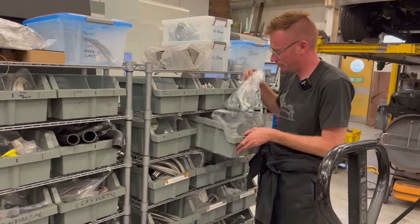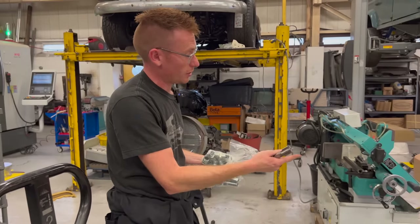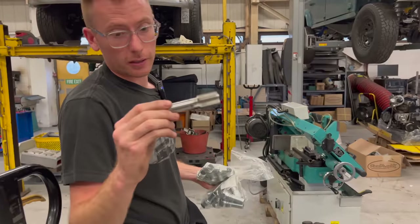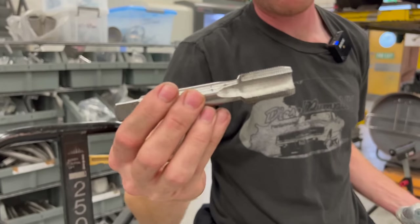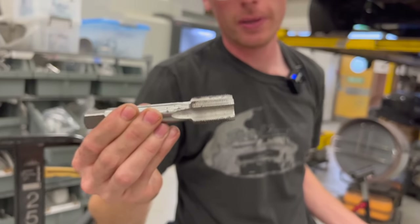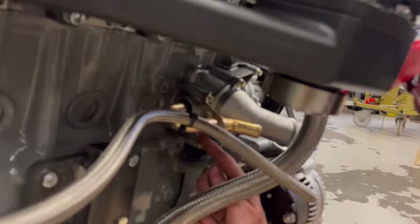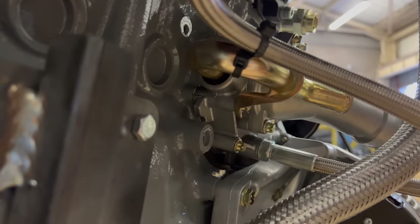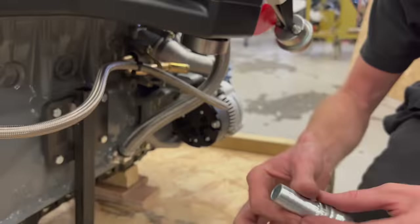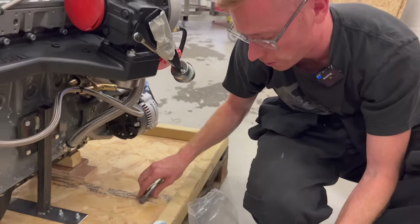If you want to modify your thermostat housing, you can tap it — it's M26 by 1.5, so an M26 by 1.5 tap will tap directly into the back of this housing. With that you can install a straight fitting or a 90 degree fitting with a male to male connector. Nice and straightforward.